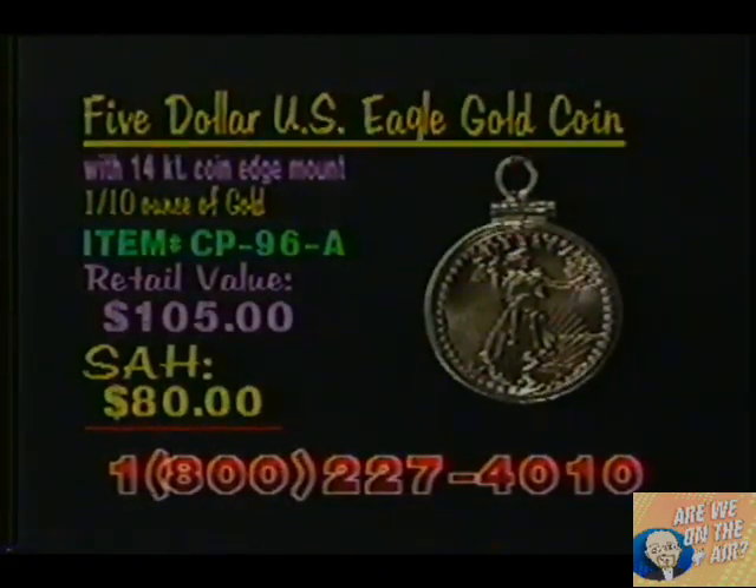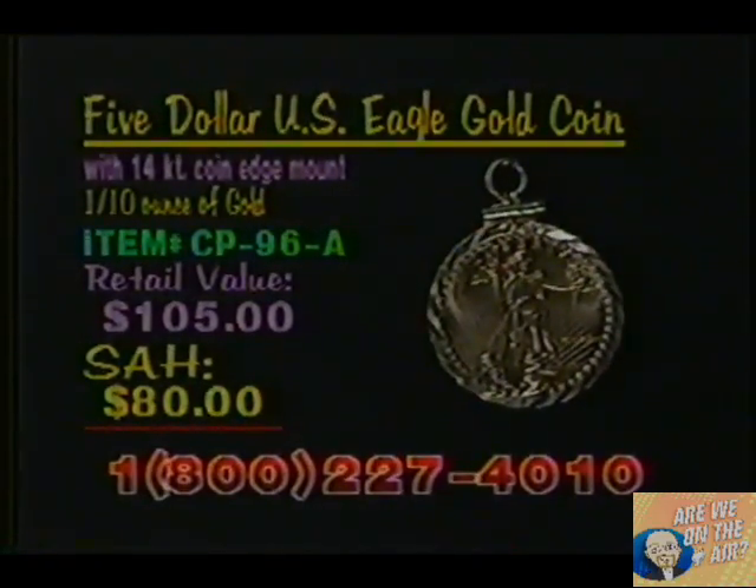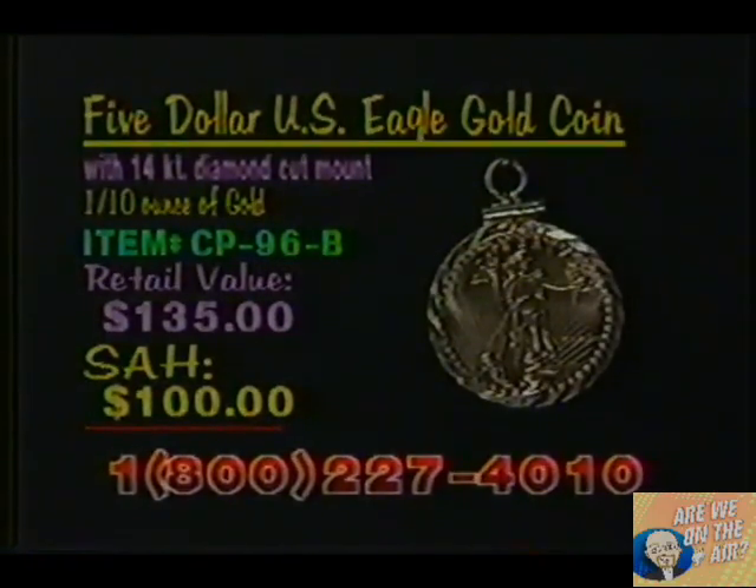Next, we have the 14-carat diamond-cut mount. Item number is CP96B, a retail value of $135. Our shop-at-home price, $100.